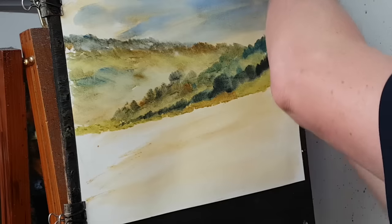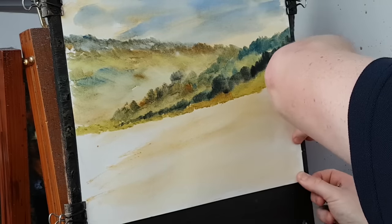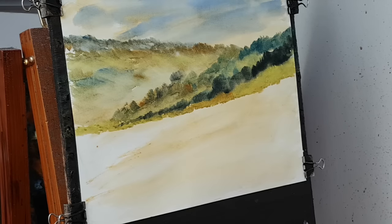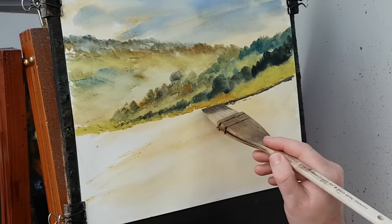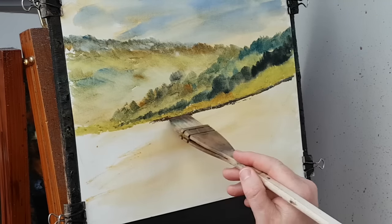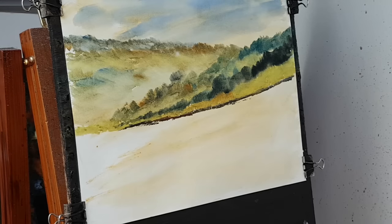The paper has stretched a little bit — it's coming away from the board. I want it flat against the board, so I'm just going to pull it aside and refix it, and then I'll continue. There's a wall feature just under this grass piece, so a bit of brown, a bit of blue — just a little hint, don't want to do too much.